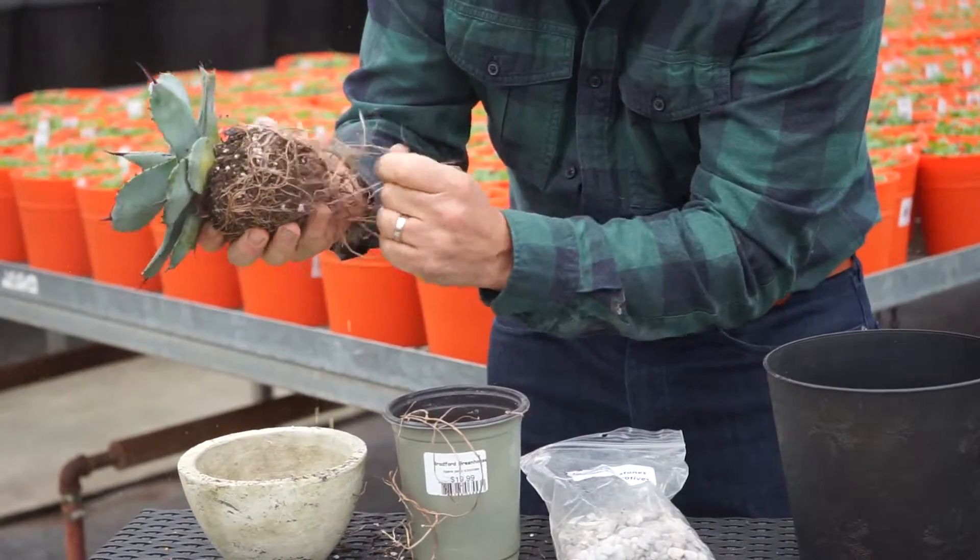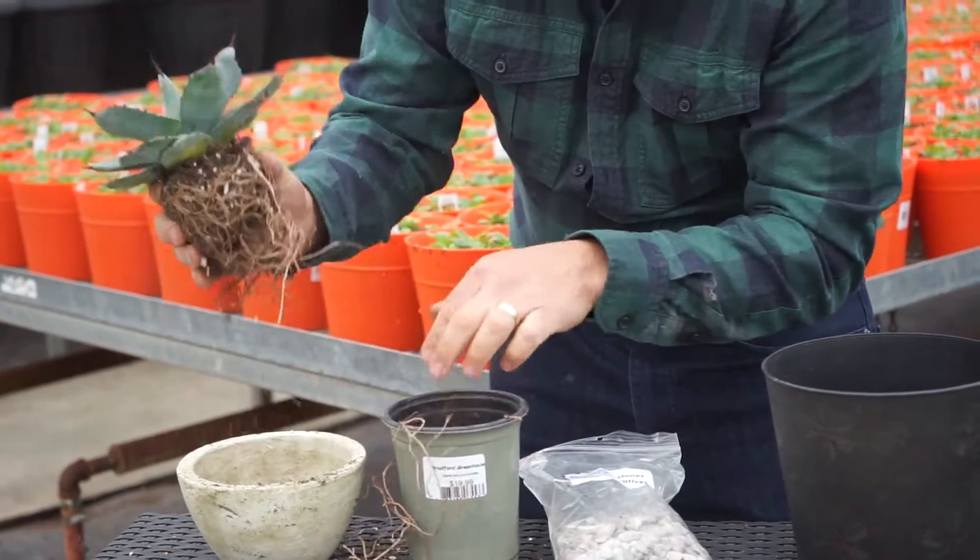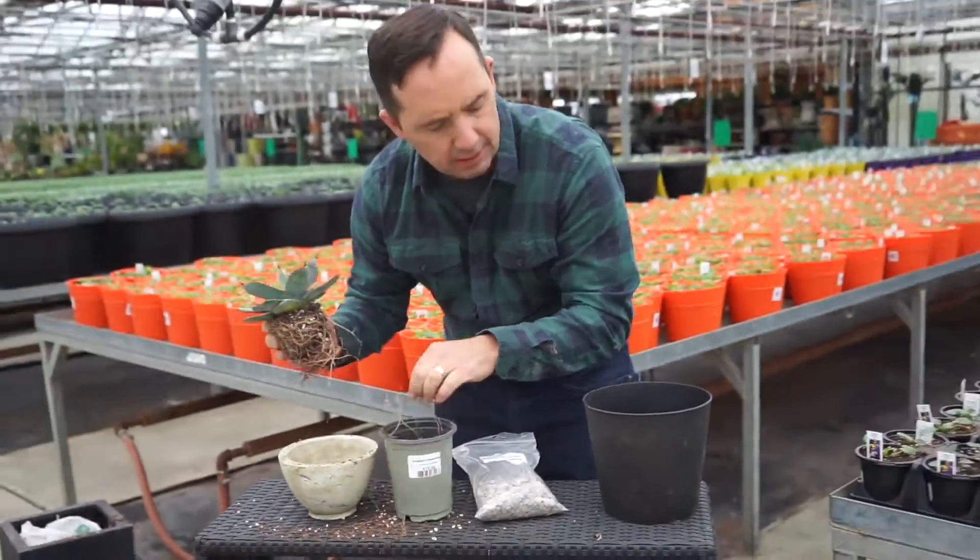A lot of the times people are like, oh my God, don't be so aggressive to that plant. There we go. We're going to be good with that guy right there.